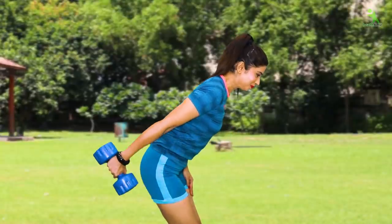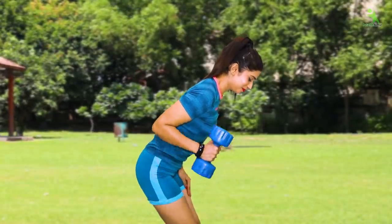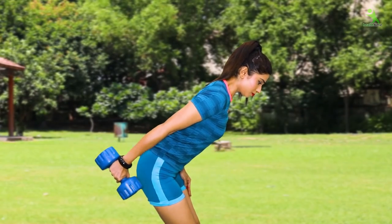I am using dumbbells here. If you want to tone your muscles, you will need to use a little weight. You can get dumbbells from any sports shop. If you work out with enough weight, the fat of your body will turn into muscle.